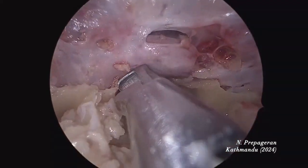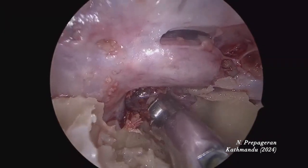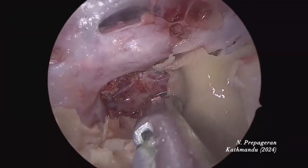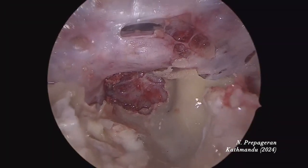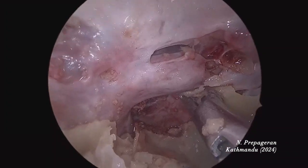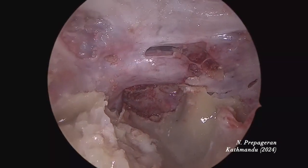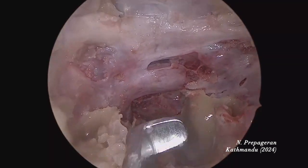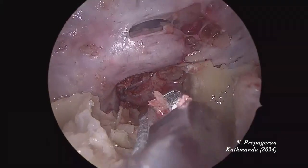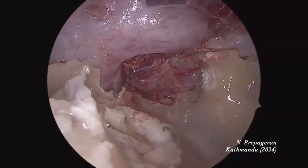Go until you expose the paraclival level. There's a paraclival level already being exposed. I'm going to open now. Don't get me wrong — I'm not saying don't use a drill. Use a drill when you really have to. But be versatile — that's the right word. You must be able to manage with whatever you have. Life doesn't give you everything you want, especially if you operate outside your comfort zone.